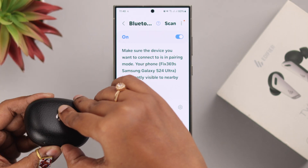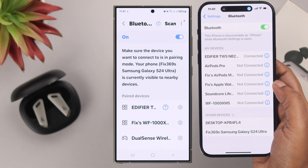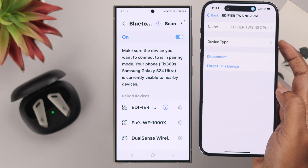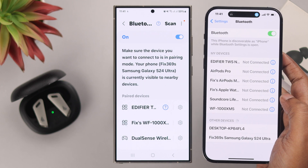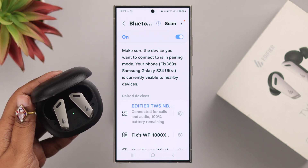When you open the lid and expect the buds to auto reconnect with the device of your choice but it's not reconnecting — remember, it will only auto reconnect with the last device it was paired to that's in the same Bluetooth range. If it's paired with another device, manually disconnect it from there and then reconnect with the device of your choice. After that, it will keep auto reconnecting every time you open the lid.